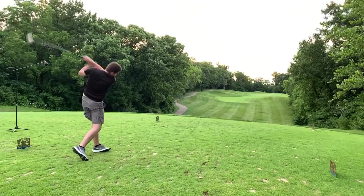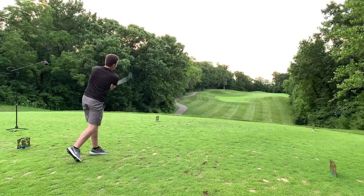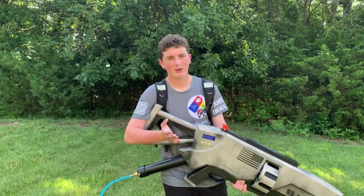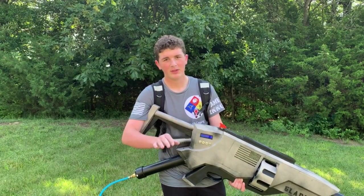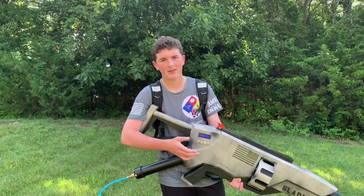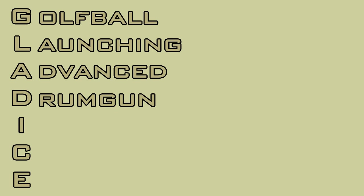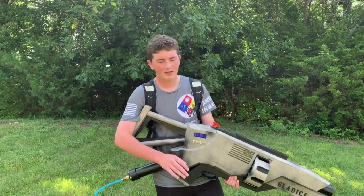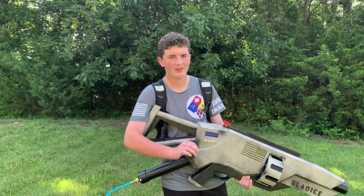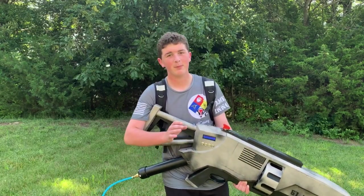I suck at golf. And to fix that, in true engineering fashion, I decided to remove the human element almost entirely. So I built this. This is Gladys, the golf ball launching advanced drum gun — it could explode. At maximum capacity, she can fire golf balls up to 200 miles per hour with pinpoint accuracy. Not to mention, she's extremely usable.